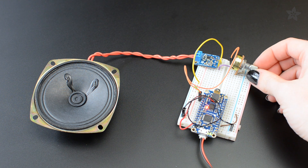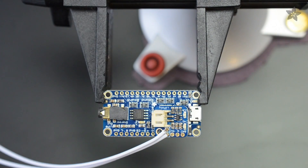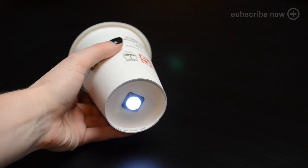We wired the output up to a separate audio amplifier so we could add a handy volume knob. The LiPoly Backpack allows for easy USB recharging, and we thought an illuminated power button would look nice.